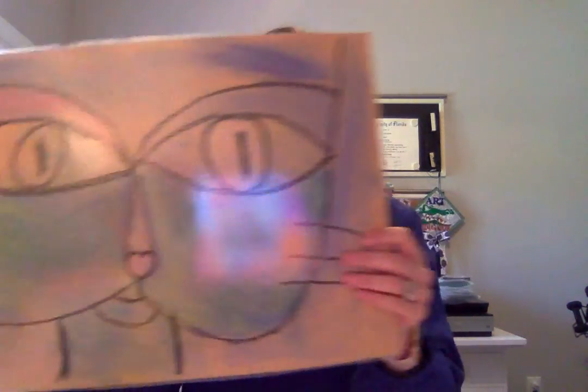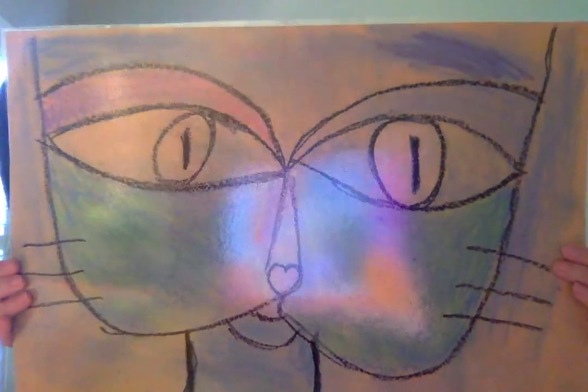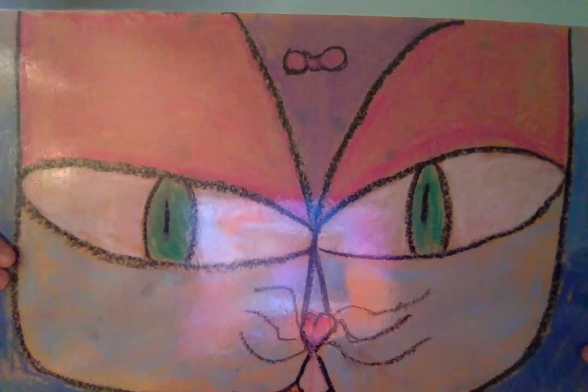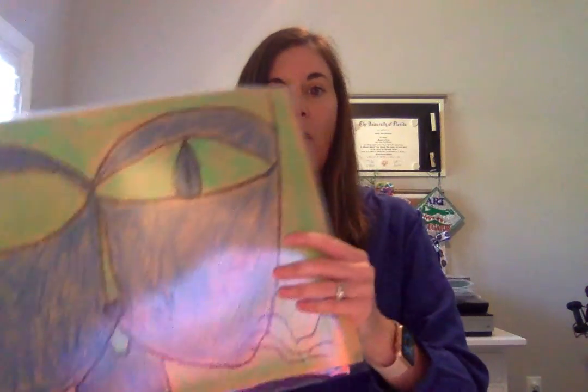Without further ado, here is the work the students created — inspired by Paul Klee's 'Cat and Bird.' This is called Klee's Cat by our first grade at Sacred Heart. The first ones up are Camden and Leanna. You'll notice some students added extra details, like Leanna adding a little bow at the top — students are always encouraged to add extra details to make their art unique.